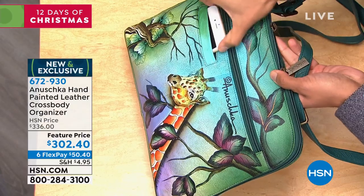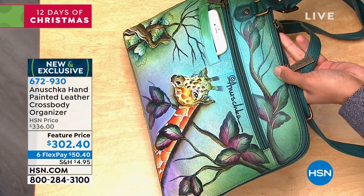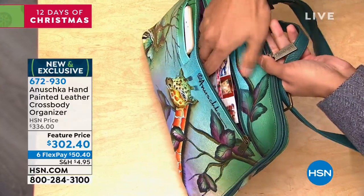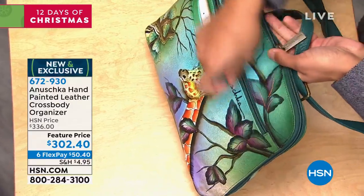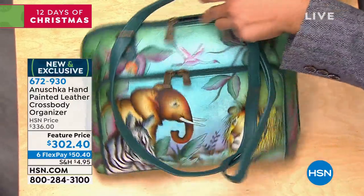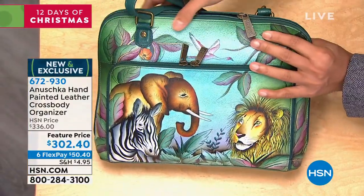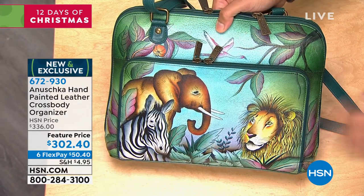Look how easy it is to get your phone right there — it's a nice roomy pocket, so even the larger phones fit in. You get your shellac done, not a problem getting to your phone. And there's an extra wide pocket on the back too. This is a bag that keeps on giving, keeps on keeping you organized, and absolutely spoils you because you've got almost a full wallet right here with plenty of room for more.